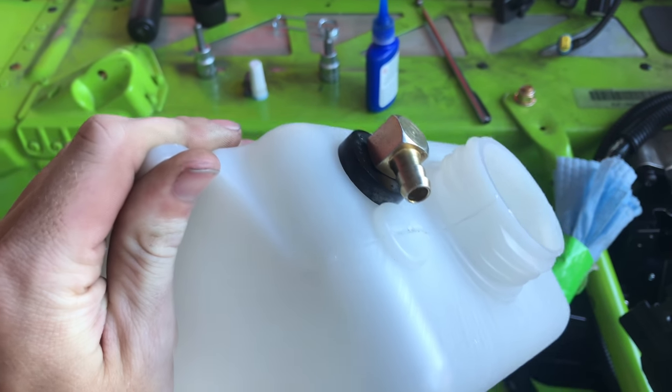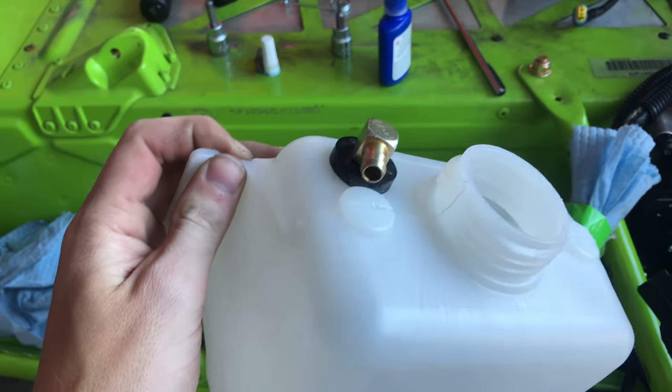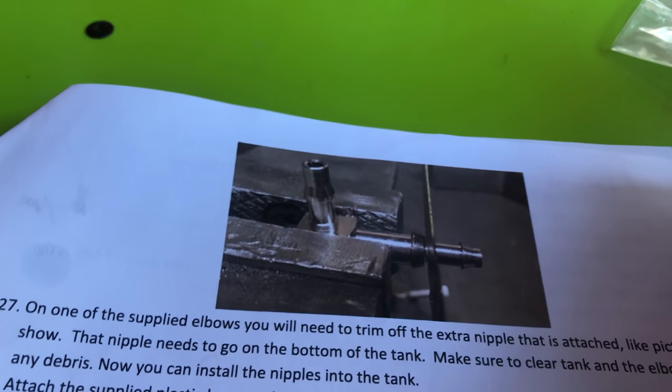Next, you're going to want to drill your holes into the top and the bottom of the tank — they're half-inch holes. This bottom nipple here, you're going to have to cut it like shown. You can see how I cut that part off — the top part of the nipple.